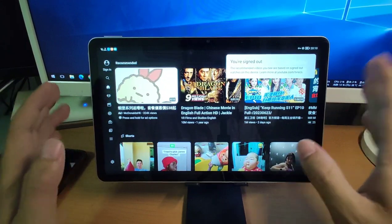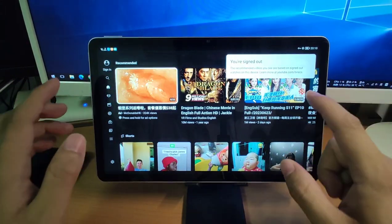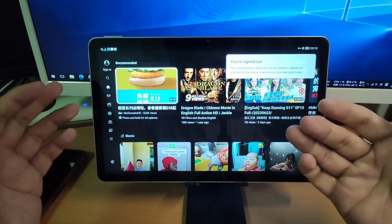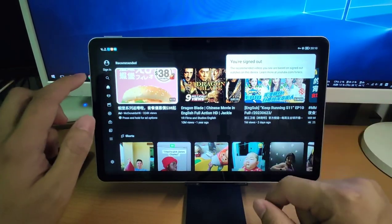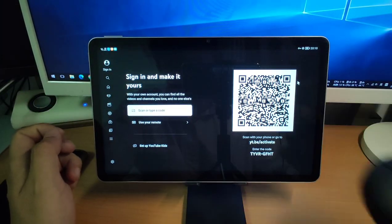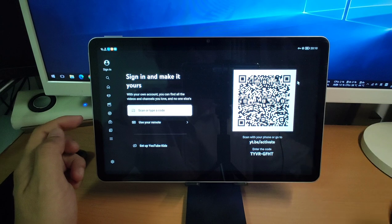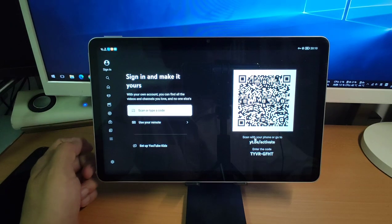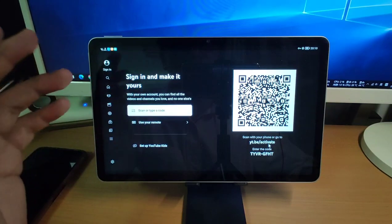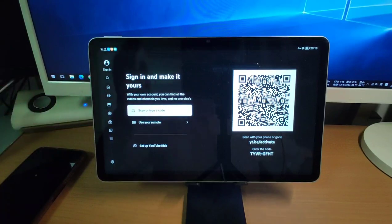Next, I will show you how to log in to your Google account to synchronize your video watching history and subscribed channels. Just click 'Sign in' and use your mouse paired with your pad. You can see a website and a code here. You will use your mobile phone to log in to your account and synchronize with your mobile phone.